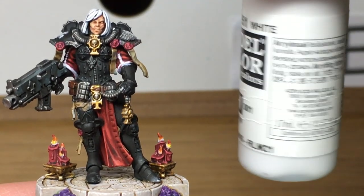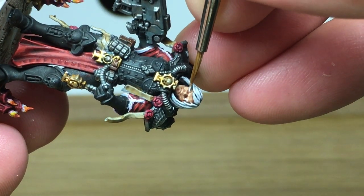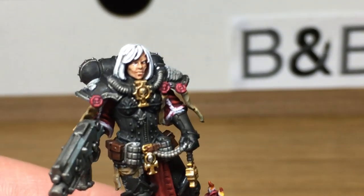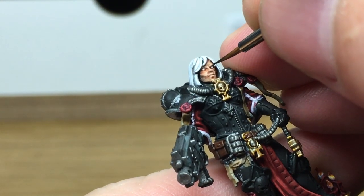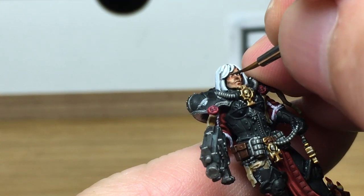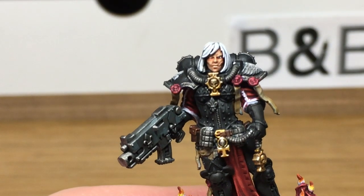Next up we're going to be using a little bit of pure Vallejo White and with that we're going to be doing the eyes. As always, if you manage to go over the lines with this one, just reshade, reapply some flesh base, and crack on. Next up we're using Vallejo Black and we're just going to be doing the pupils in the eyes. This can sometimes take a few goes to get — if you do the pupils and they're not how you want them, just repaint the white over them and try again. It is really just practice to get them in the right places, and I do still get them wrong a lot of the time.